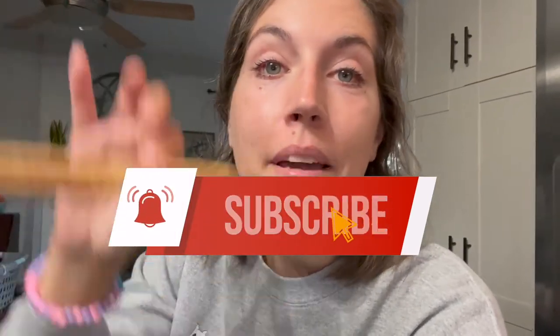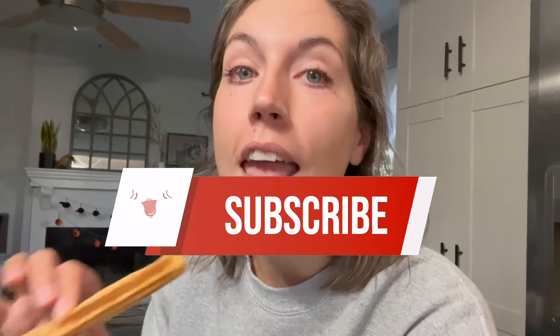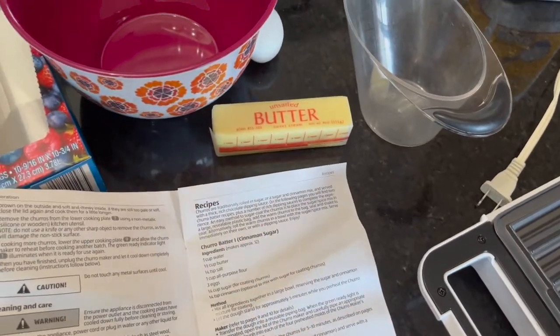Hello, it's Jackie and I finally got to try out my Ambiano brand from Aldi churro maker. I have been wanting one of these for years, they finally had it and I got it. I'm going to share with you how I make the churros using one of the recipes, and I'll let you know if my family thinks it's worth it. I'm going to make the basic churro recipe — churro batter number one.